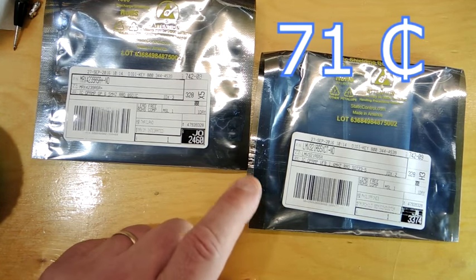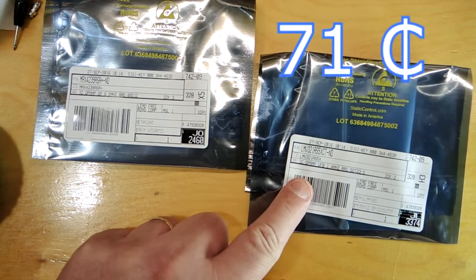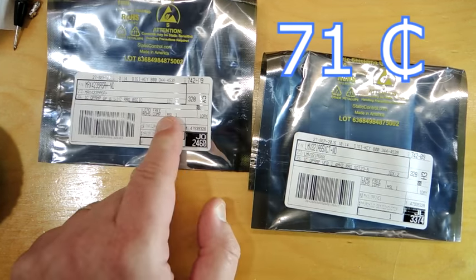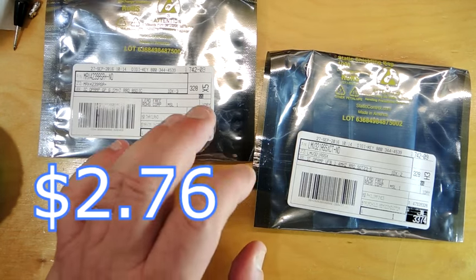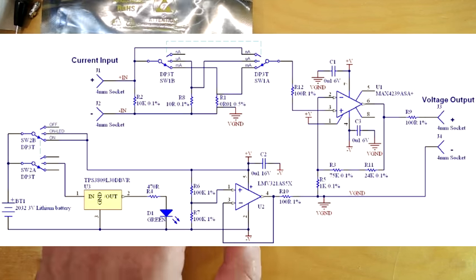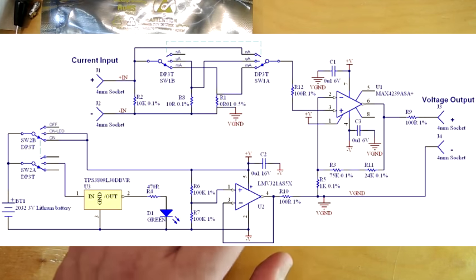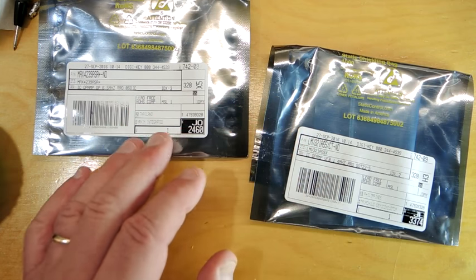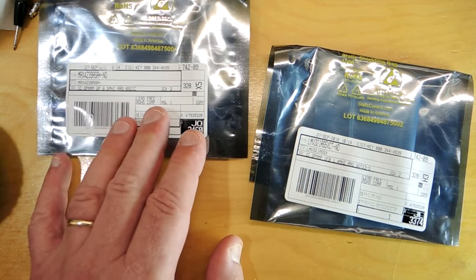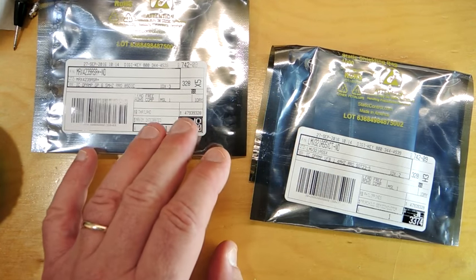There's a tremendous difference in price between these two and I want to figure out why. One is 71 cents in one-off pricing and the other came in at $2.76. Looking at the schematic they don't look much different in terms of op-amps, so either the silicon will be quite a bit different in area, or I suspect the trimming or some process step is driving the cost of the Maxim part higher.